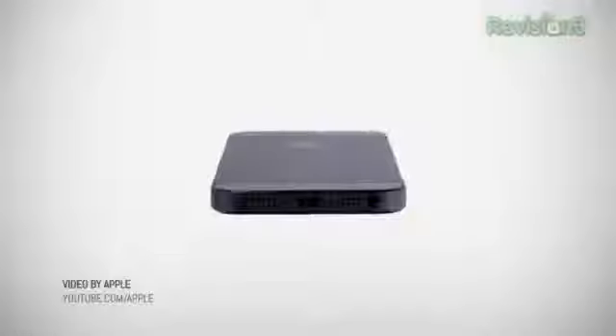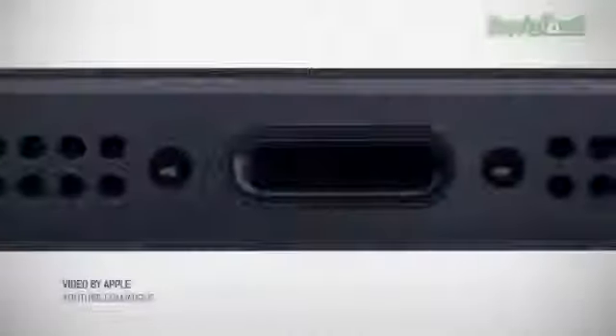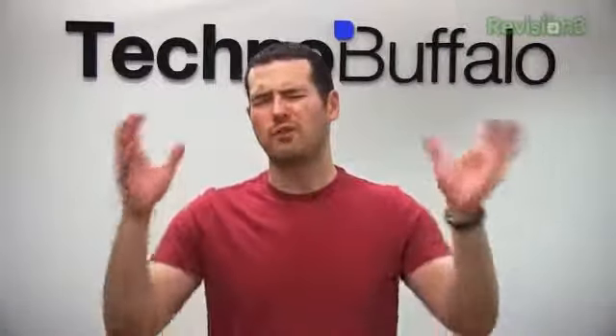I know it's a tiny little thing and everyone's going to say first world problems and all that, but it is really annoying. And it's another sign of Apple getting more and more proprietary. If you switch phones quite frequently, you'll know exactly what I'm talking about. It is maddening.